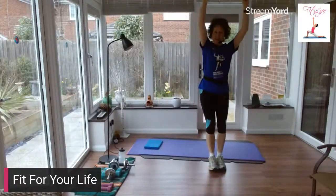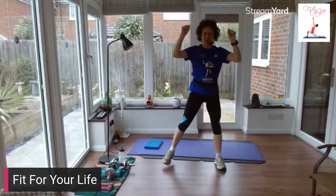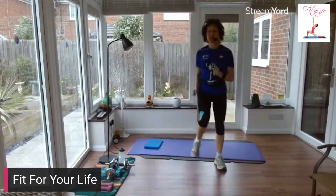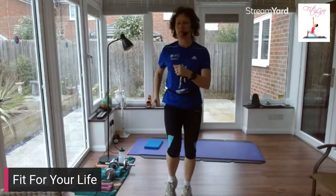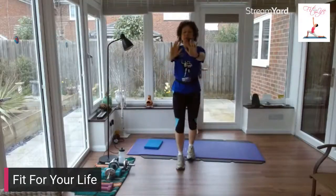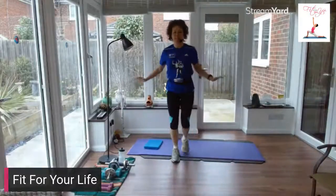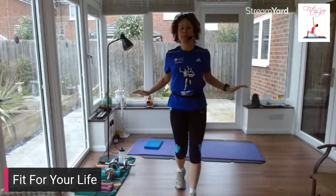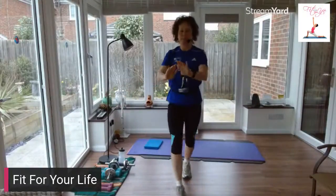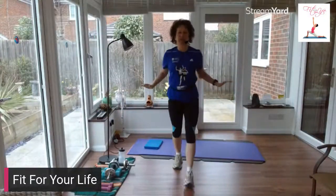I hope you're feeling fit and well today. If you're joining in with me, make sure you've got space and you're wearing appropriate footwear. If you haven't got weights, you can still join in — give me a march on the spot. You can do the exercises just without the weights. Of course, you can just march on the spot if you haven't got room.